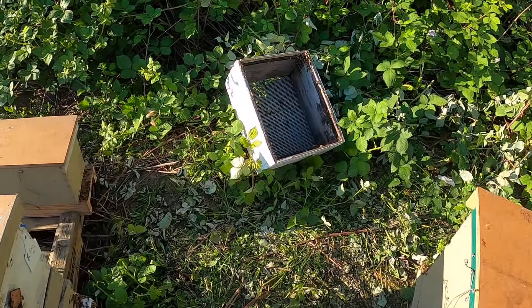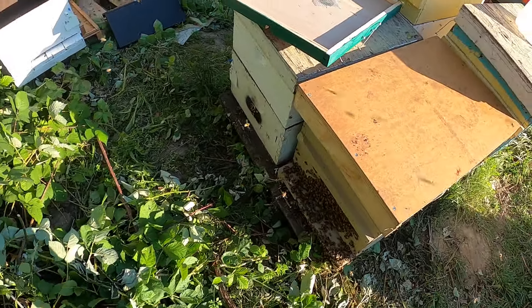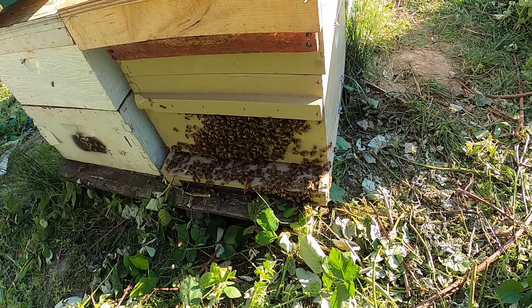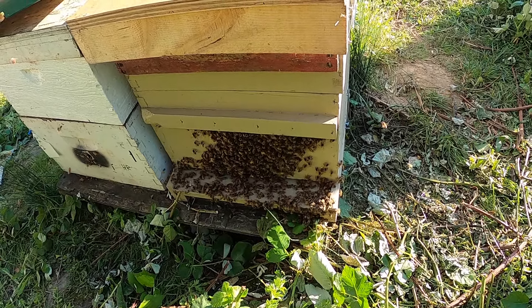I tried to get a video today of the cell builder I was putting together, but the camera got overheated and shut down. And it wasn't much after that I got overheated and shut down too, but I'll give you a rundown of what I did.